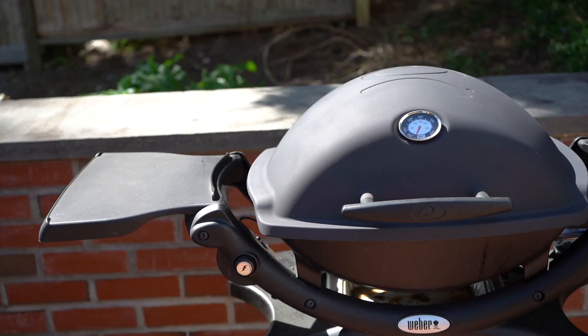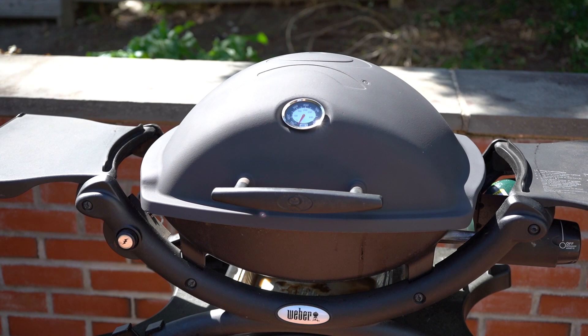Here we have the matte black Weber Q, which is great — nobody else has one in stores, they're always glossy. I am loving the look of my freshly painted matte black Weber Q. So if your Weber Q is looking a little worse for wear like mine was, give this a try and give it a paint job.